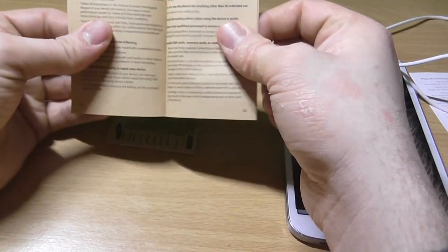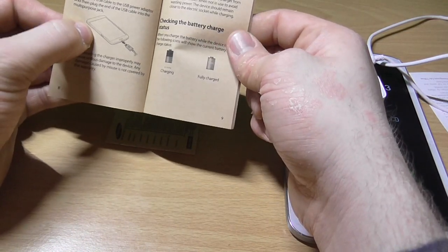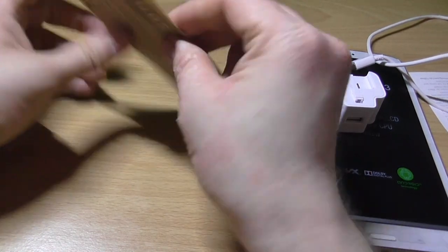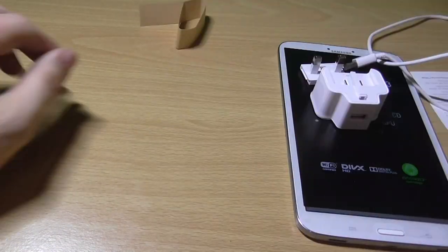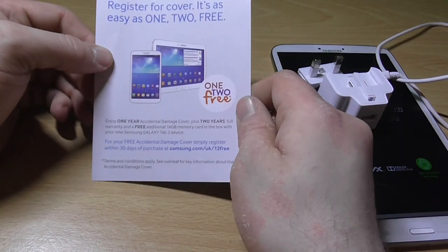Quick start card. Android's fairly simple to set up. And of course, warranty card. There's no safety card there normally, so it's just for cover.